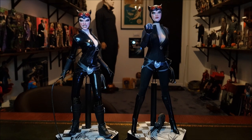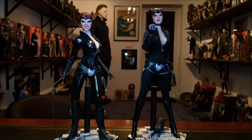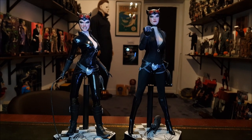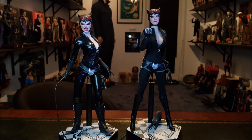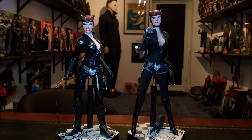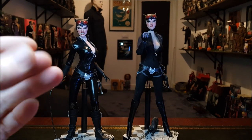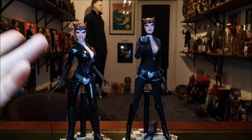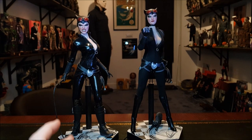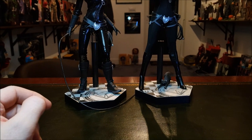Two 1/6 scale Catwoman figures very much inspired by Adam Hughes' famous artwork. They were very much originally Sideshow Collectibles 1/6 scale Catwoman figures. However, both heads have been repainted by the Effects Laboratory — you can find them on Facebook. Repainted the eyes green, redid the eye makeup, the lipstick, everything. The cheeks have a bit of a blusher on them just to bring the face to life a little bit. Swapped out the bodies for Fire Sin bodies because the Sideshow Catwoman bodies were really fragile and just broke straight away.